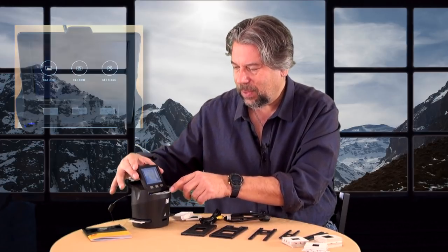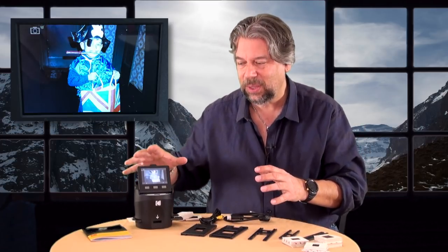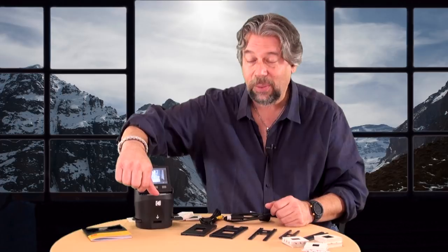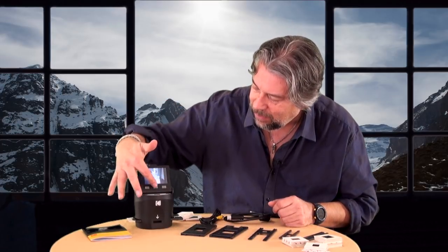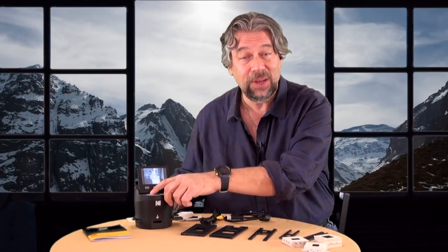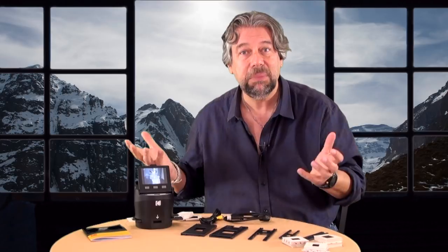I'll give you a close-up so you can see what I mean. I choose Capture, and there it is — that's the scan of the slide. On the front you have three options: power, going to the camera, or home, and then here you have the three buttons for controls. The camera button scans to the SD card. I already have an SD card in the back, so I push the button — scanning, done. That's it.